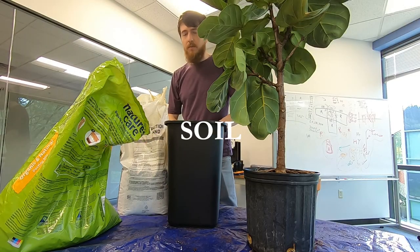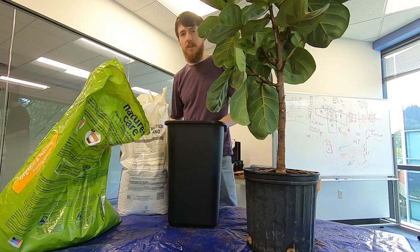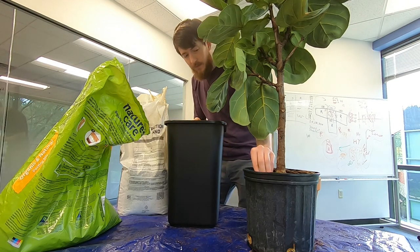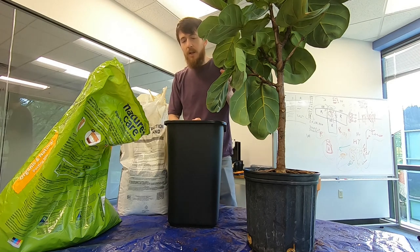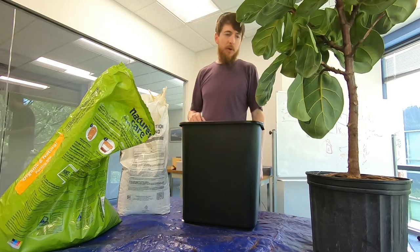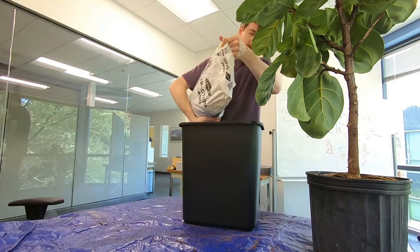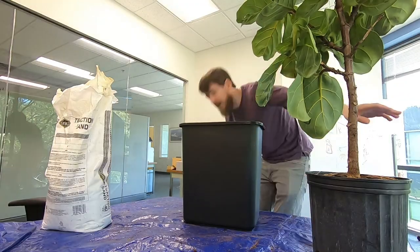For soil, I'm going to use a mixture of typical potting soil, some coarse sand, and also some of the peat moss that's in this original pot. It's not a bad idea to put some bigger chunks in here just to make sure you have really good draining soil. I'm also going to add a little bit of perlite as well just to get a good well-draining mixture. Make sure not to breathe in that silica dust — you don't want to get silicosis.